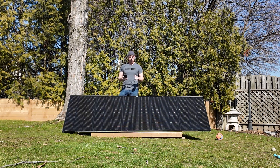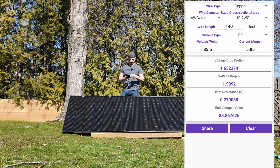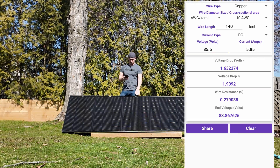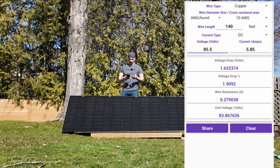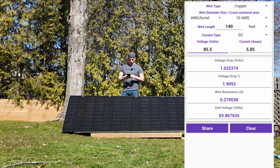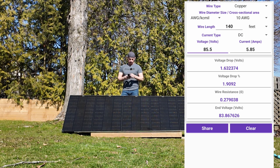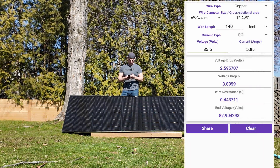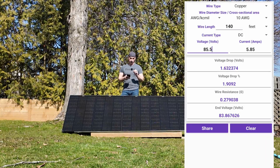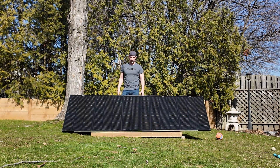Let's check the voltage drop on the PV cable I just ran. It's 10 gauge copper — I had 100 feet of new cable plus 40 feet already in the house, so 140 feet total. With the rated voltage of 85.5 volts and 5.85 amps, we can expect a voltage drop of about 1.9%, which equals roughly 83.87 volts — not too bad. If I had used 12 gauge wire, the drop would be about 3%. So sometimes going with a thicker conductor is beneficial for voltage drop even if you don't strictly need it for current capacity. That wraps it up — links for everything used are in the description. Thank you for watching!